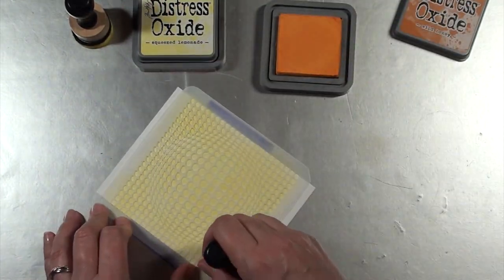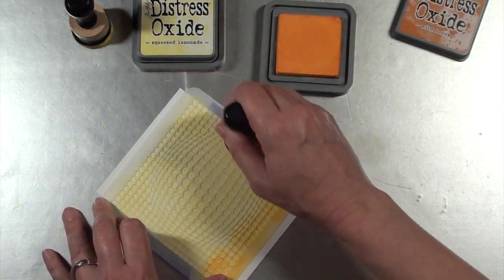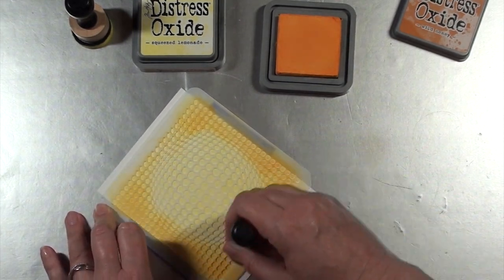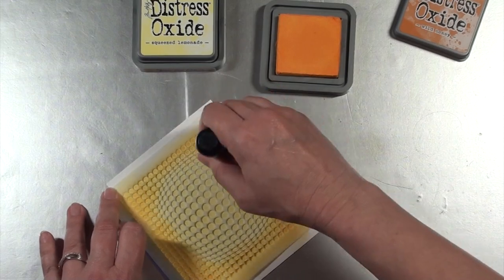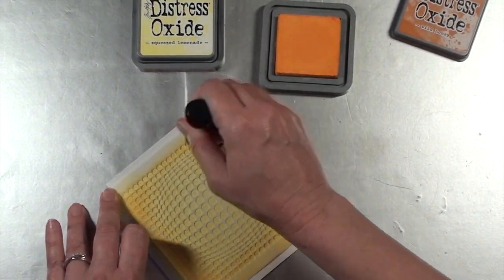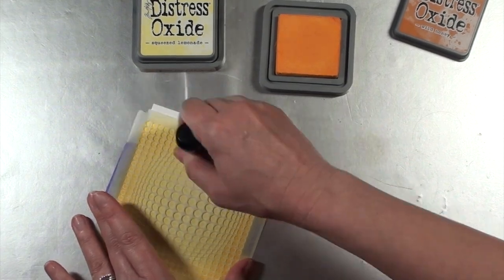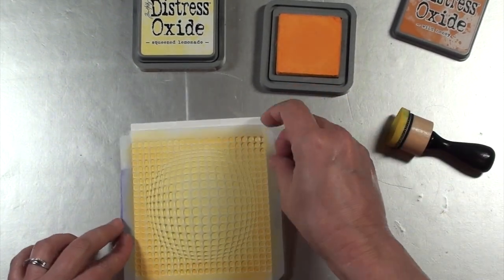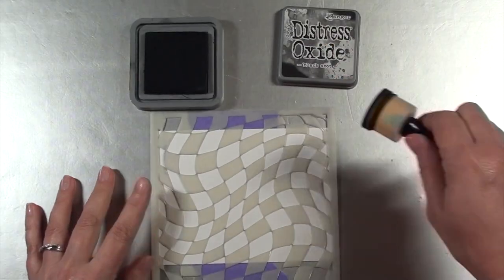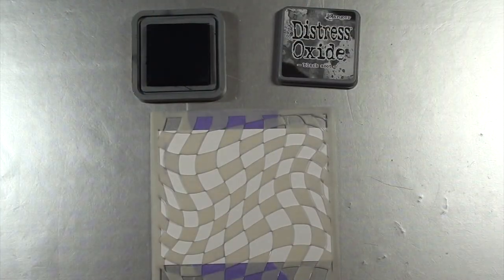When I'm using the Wild Honey, I'll simply be adding it mostly right around that edge. Then I will pick up the other ink blending tool and blend the two colors together, so the overall effect is a darker circle on the outside and a lighter layer on the inside. This is probably one of the two simplest backgrounds used.